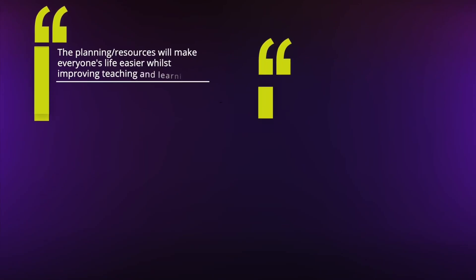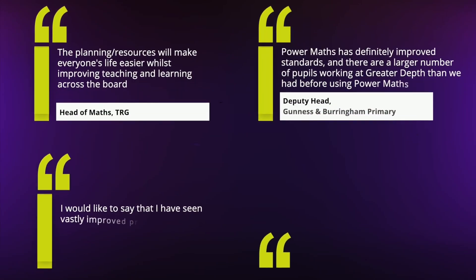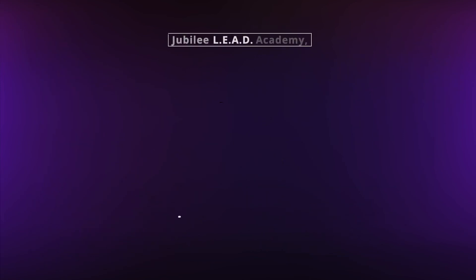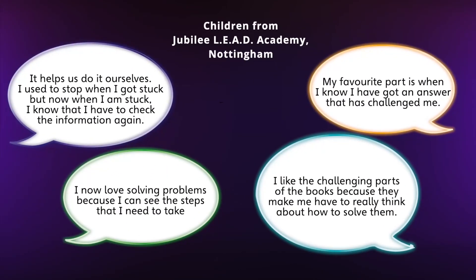Take a look at our case studies to hear how using the materials is improving teachers' subject knowledge, helping with workloads, improving outcomes and inspiring children to love maths. Teachers have also set up a Power Maths group on Facebook which is a great place to connect with a community of peers and share ideas. The best feedback we get is from children who are challenging themselves and enjoying their maths lessons.